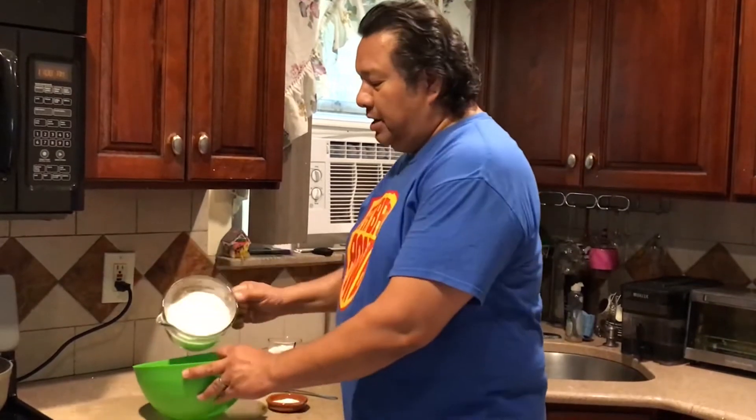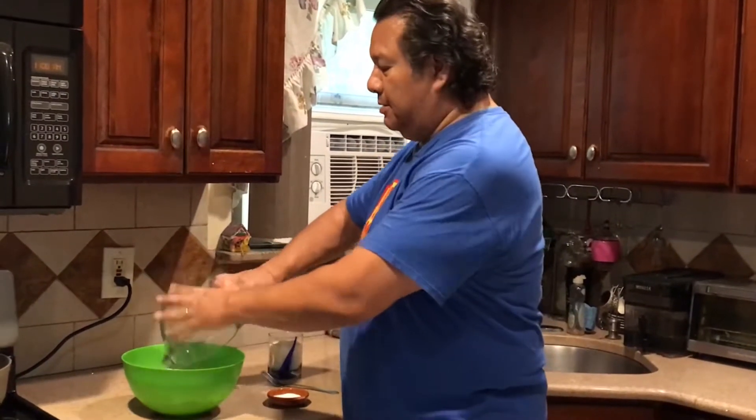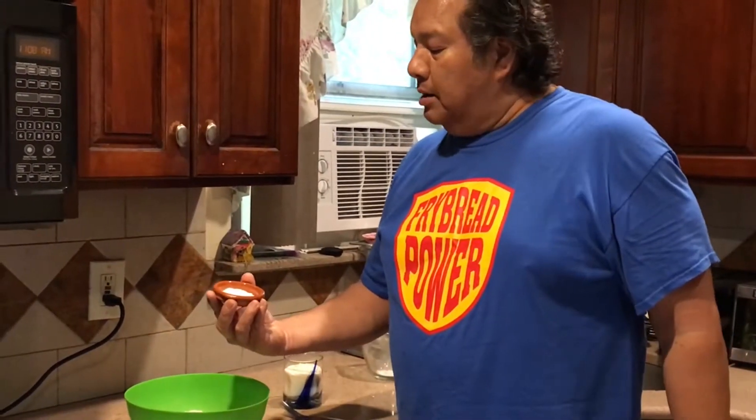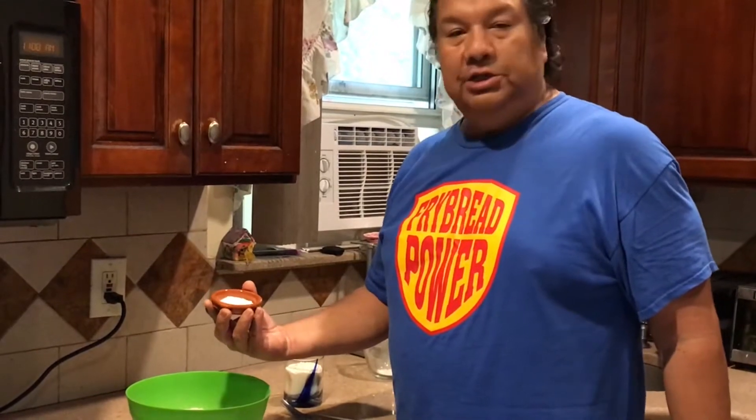I start out with about three cups all-purpose flour — I'm not showing you the bag because I'm not endorsed yet. I use approximately one teaspoon of baking powder per cup of flour, but if you want it a little bit thicker and a little bit lighter, go a little bit generous with your baking powder. I also add salt to taste.